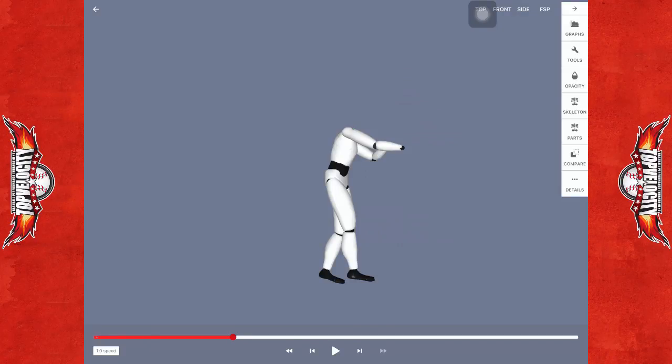Brent Porcio, topvelocity.net. This is the 3X Pitch Biometric Analysis for Sunny. This is going to be in her fastpitch delivery.